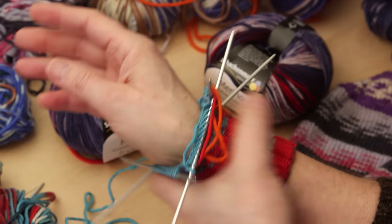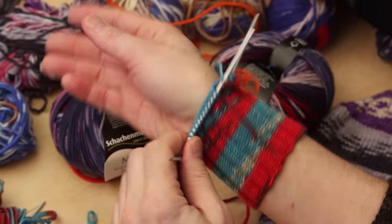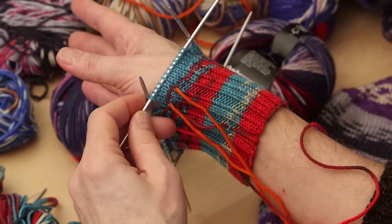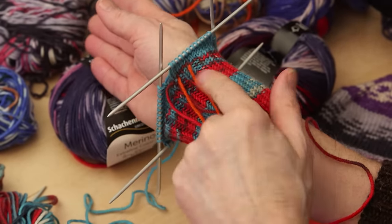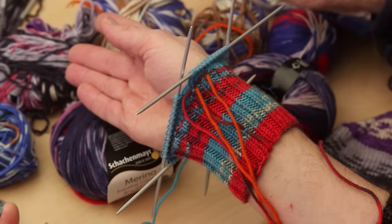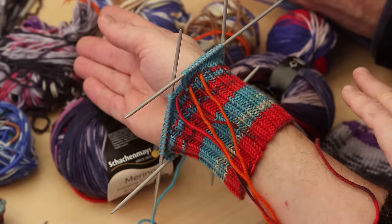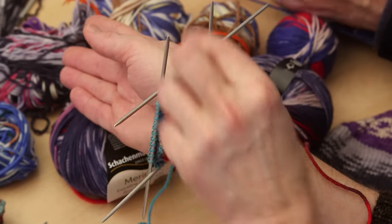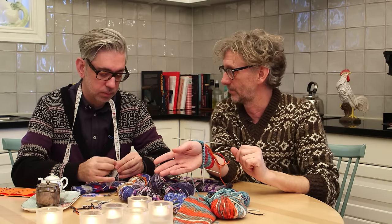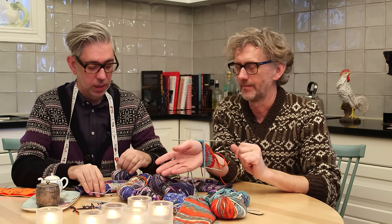I really like to do the ribbing tight because mittens tend to get wider when you use them, so try to make them tighter. Now I've marked three stitches where the shaping comes in. On the left side, you knit one, then mark those three stitches and knit the rest, then decrease on each side of those three stitches. On the other side, you mark the three stitches before the last stitch of the round, so you get one left and one right. Please check it on your hand — I'm not so good with left and right.